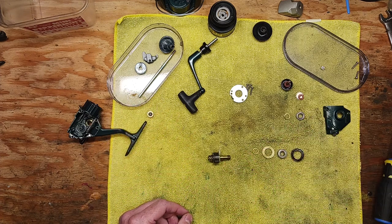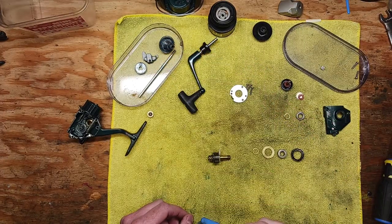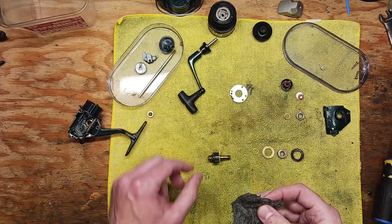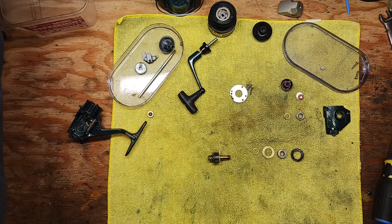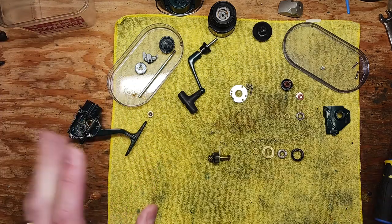Once we've done all that — taken some toothbrushes to all the gear teeth, some 4-0 steel wool to the drive shaft, things of that sort, lots of Q-tip action — Q-tips are great to have on hand. Basic stuff. So when we're ready to reassemble, we've got all of our pieces laid out here, nice and clean.